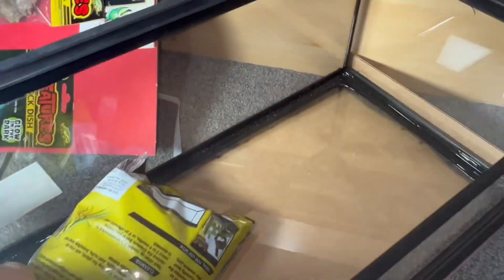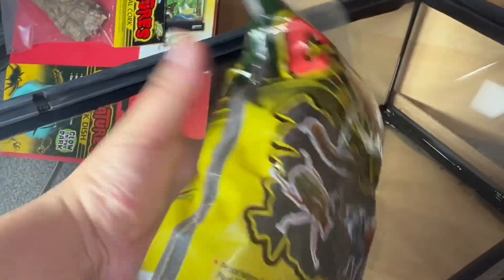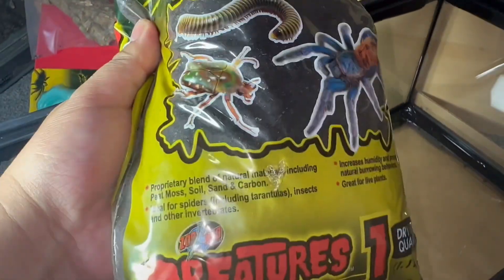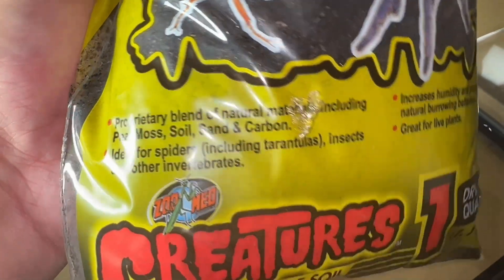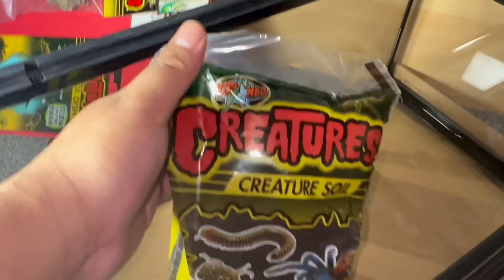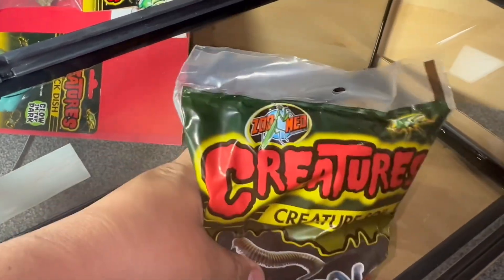You also get a bag of substrate. It appears to be a pretty nice substrate — not the usual coco fibre. It's a natural mix of peat moss, soil, sand and carbon, so it's actually perfect. I'm going to use this in the tank as well as my own substrate mix, because I use a topsoil and peat moss mix too, with some extra bits of sand. The plan is to scape the entire tank, have a water dish on one side, and add some extra bits of cork bark and plants.